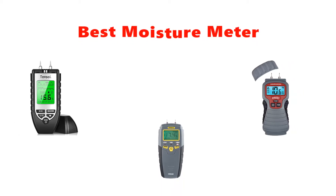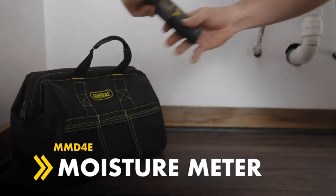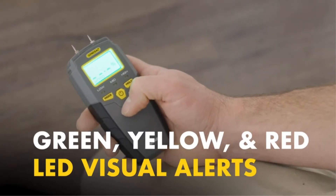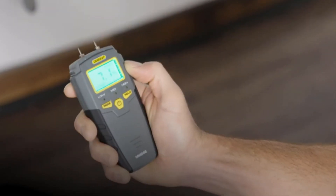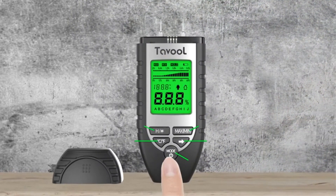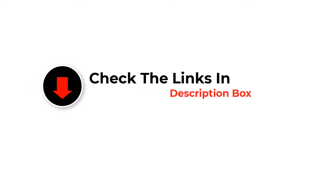Hey guys, in this video we are going to be checking out the best moisture meters you can buy right now. We made this list based on our personal opinion and hours of research, and we have listed them based on type of features and price. We have included options for every type of user. If you want more information and updated pricing on the products mentioned, be sure to check the links in the description below.